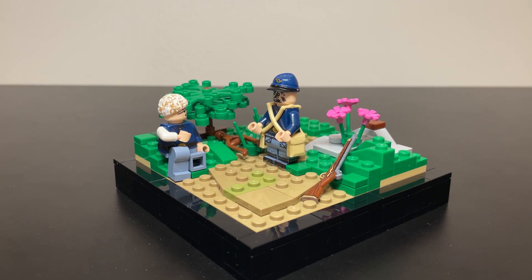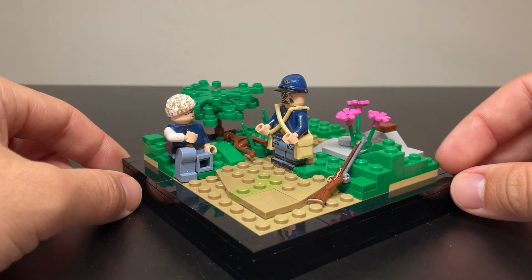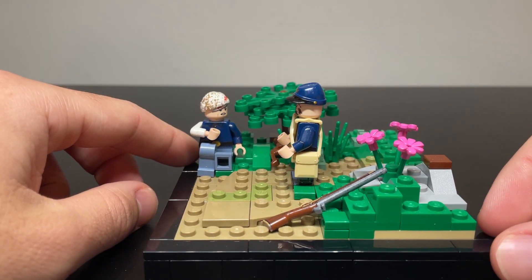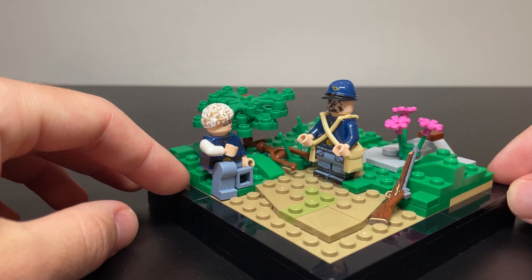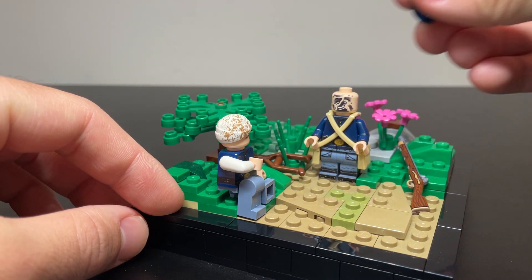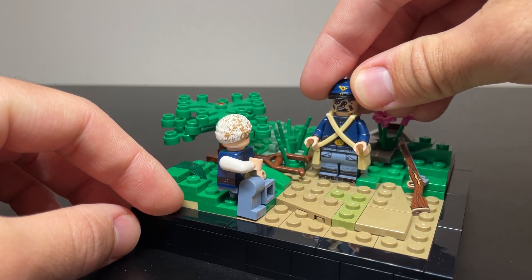All that talking aside, this is just a small little 12x12 MOC about a wounded Civil War Union soldier, right here as you can see, talking to a compatriot who is delivering news — despite the fact that it's been quite the journey for him to deliver the news.